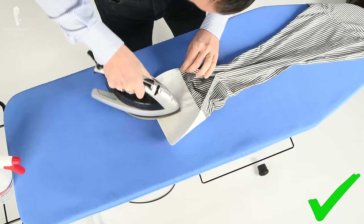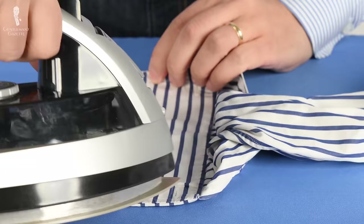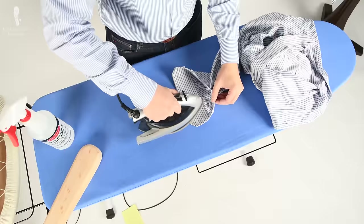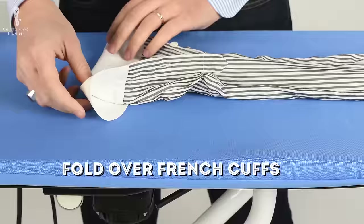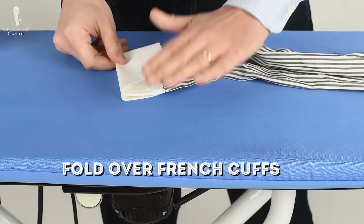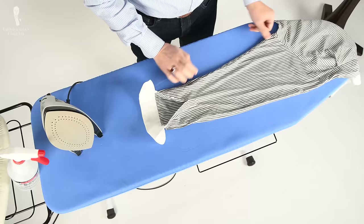Always make sure to iron from the outside of the cuff in; otherwise you'll get little wrinkles by the stitching, especially on shirts with a sewn interlining. Once I'm done with the cuff, it's time to iron the sleeve.